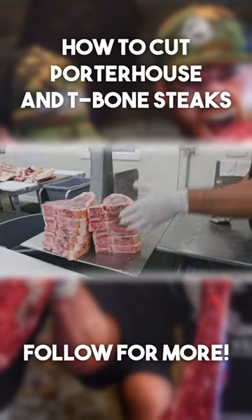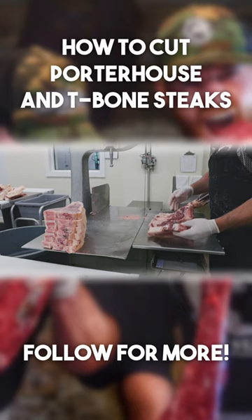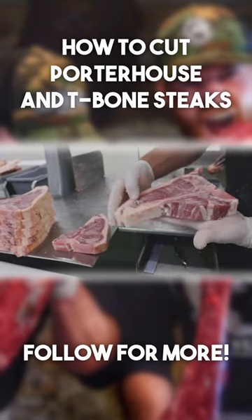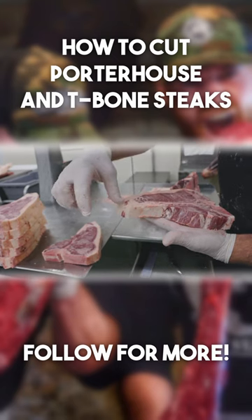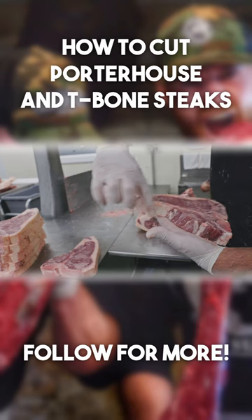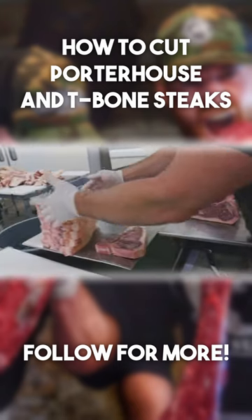Six porterhouse and six T-bone off of that one short loin. Now the other thing to remember — this portion right here would be considered the tail. As you can see, I've trimmed the steak up real nice and didn't leave a bunch of tail on there. If there's three or four inches of tail curled around inside the package, you are in fact paying for that excess weight.